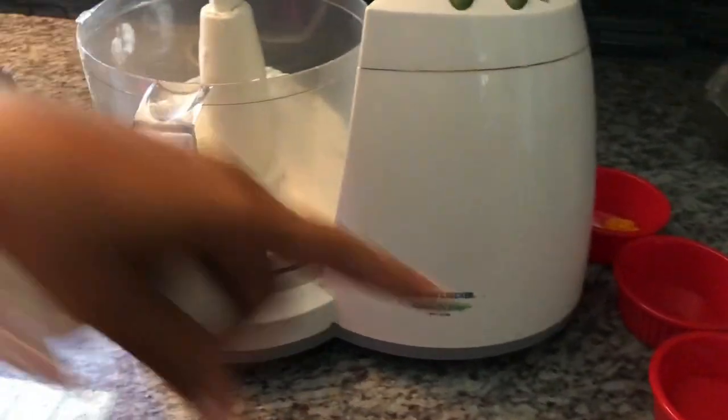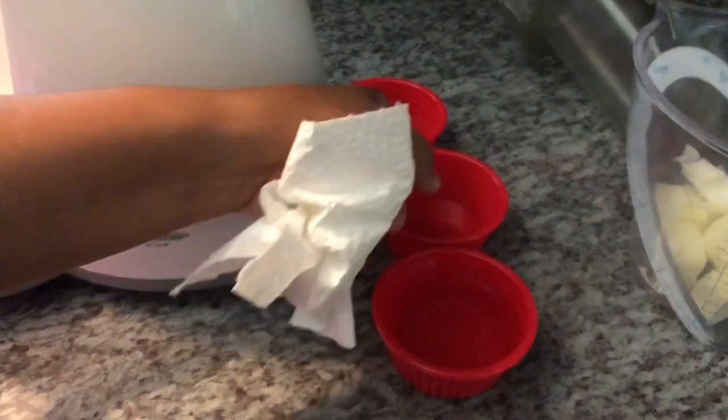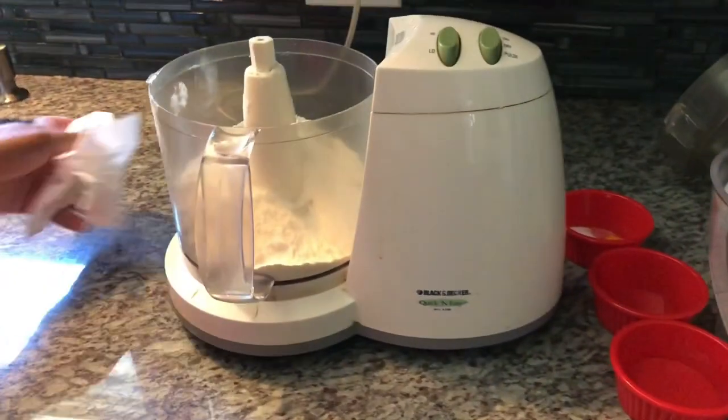I have here flour, some ice cold water, some vinegar, sugar, turmeric, and I have here my butter and my vegetable shortening.